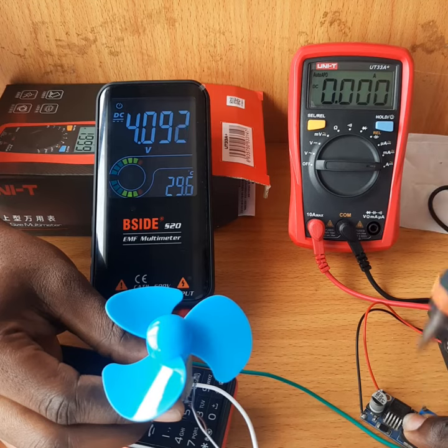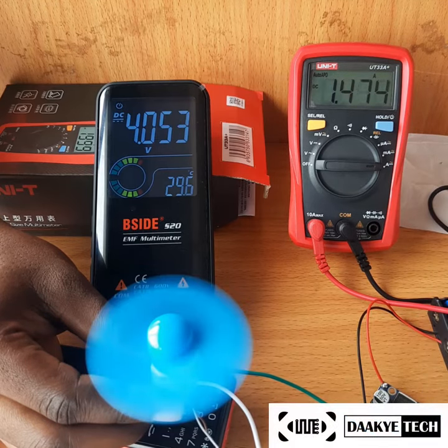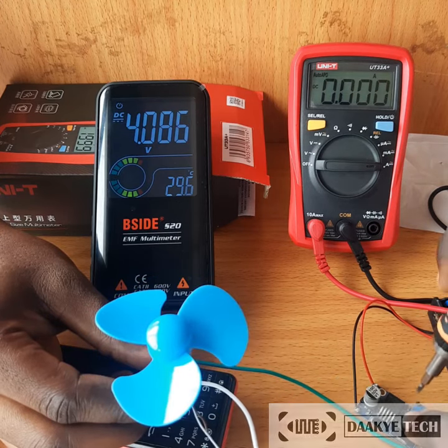Let's try four volts. That's four volts drawing about 1.4 amps. And then finally let's try five volts.